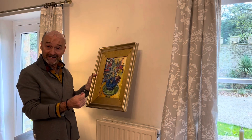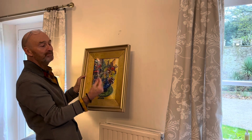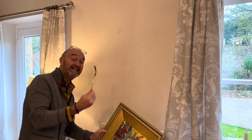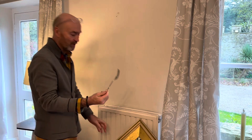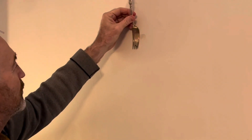How to hang a painting first time, every time, securely and safely using nothing but a kitchen fork. This is an old antique dealer's top trade secret. Watch this — there's your nail for your painting, and you attach the fork like so, very simply.